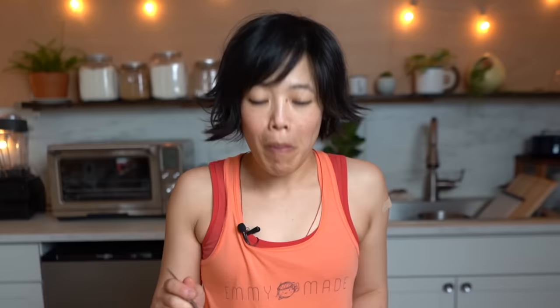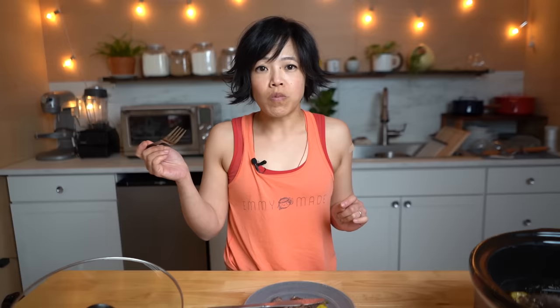Alright, here we go. My first taste of Mississippi pot roast. Itadakimasu! Very tasty. We have a packet of gravy mix and a packet of ranch, so there's plenty of salt in there. And this has had plenty of time for those flavors to absorb into the meat. The meat is very tender. I'm not feeling any heat at all. The peppers are nice and briny and salty, and they've absorbed a lot of those flavors from the ranch packet and the au jus. It's really good. It definitely needs to go with some potatoes or some rice, I feel, because it is quite salty. But the meat is super tender.